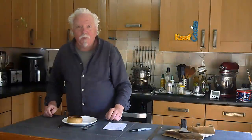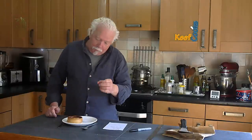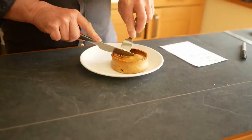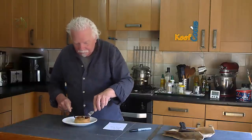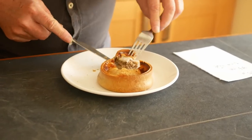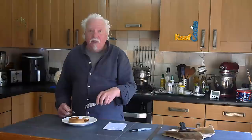Okay there we go, one scotch pie. Normally you'd put fillings in there — beans, peas, chips, mashed potato, gravy, whatever. You'd eat this at a football match out of a paper bag. Oh, that's nice and hard around the edge. Well, that is weird — it's really bland. I couldn't actually tell you what that meat is.